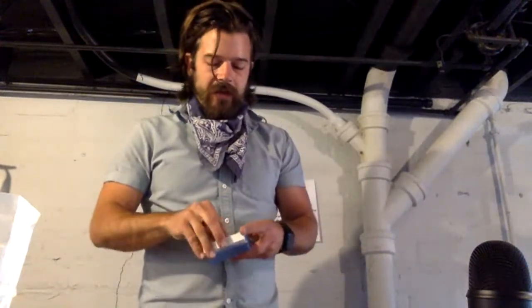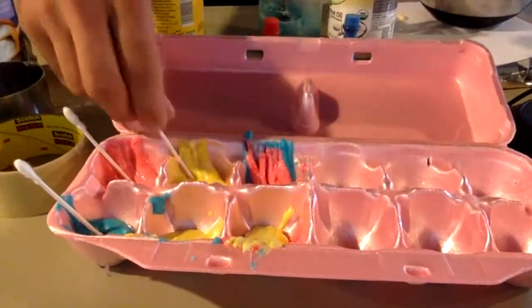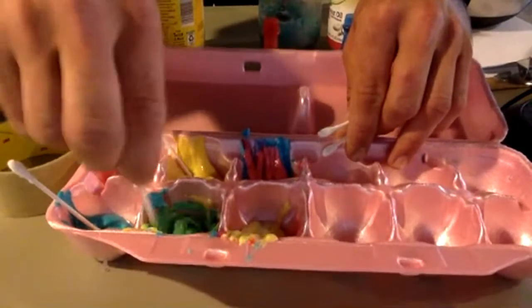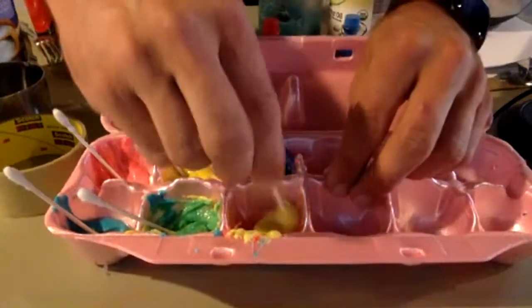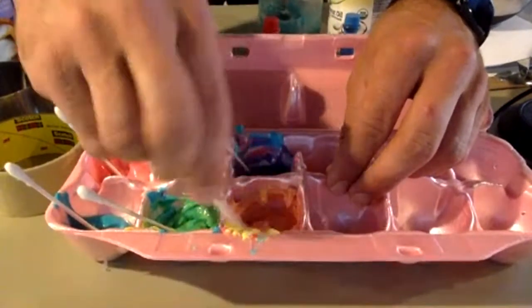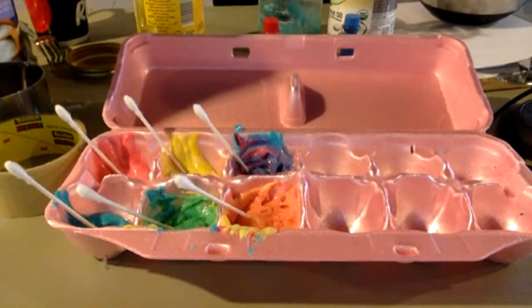Now you might be asking yourself, well that's all well and good Mr. Smith, I have paints now but I don't have any paint brushes. For that purpose I am going to use some q-tips. I'm also going to use these to mix my secondary colors. So I'm going to mix my yellow and blue to make our green paint, mixing up our red and blue to make our purple, and finally mixing up our red and yellow to make an orange. It might be kind of hard to tell what those colors are in this egg crate since it is also pink.